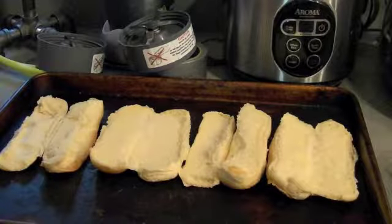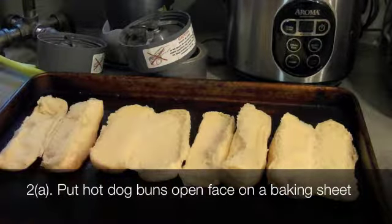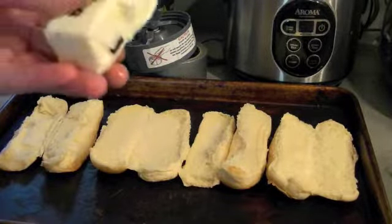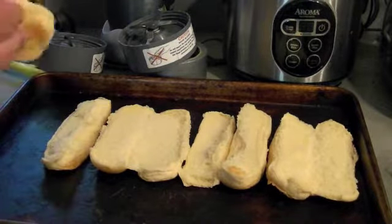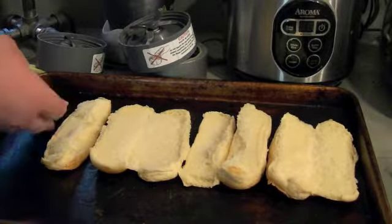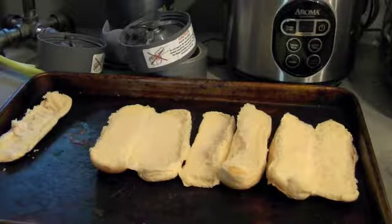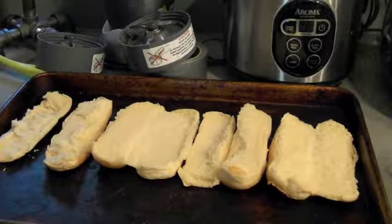Now for step two: take the four hotdog buns out, open them up, and lay them on a baking sheet. Now, why are they open face? I'll explain later, but for now take your butter — which I've taken the liberty of softening — and just butter your hotdog buns. I recommend doing at least two passes on each one. You don't want to put too much or too little.